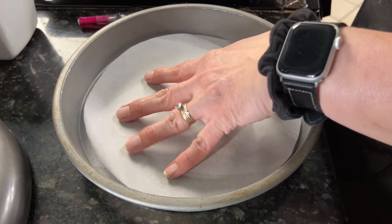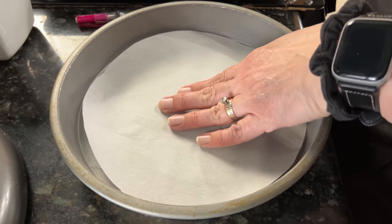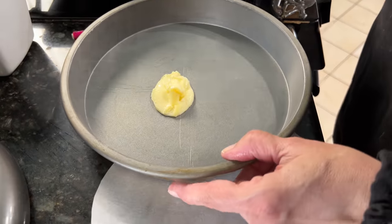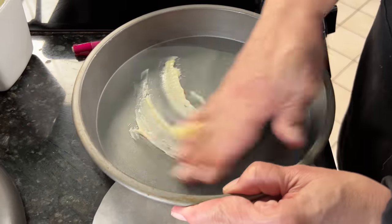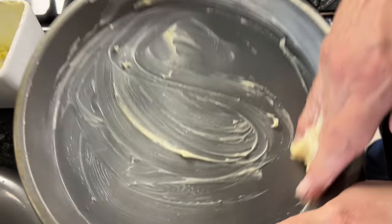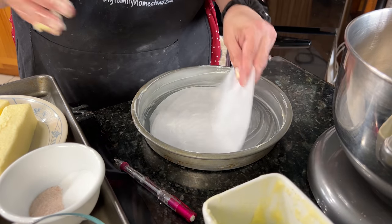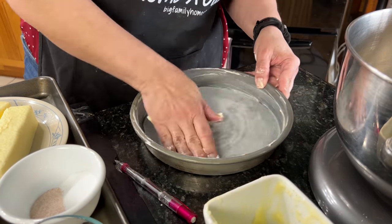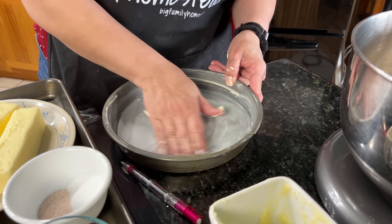You see how nice and tight that fits in there? Now we're going to go ahead and slather it with a bunch of butter. Then I'm going to put this parchment paper down in there and put some butter on top of that as well, just to get all of the air bubbles out.